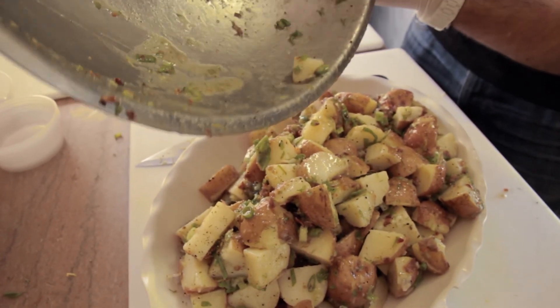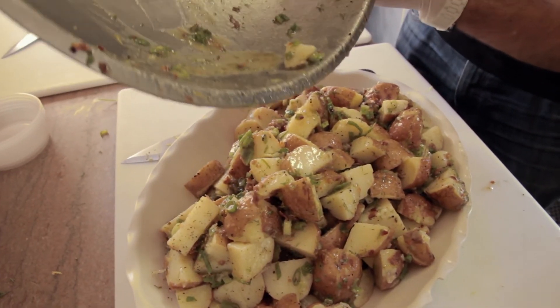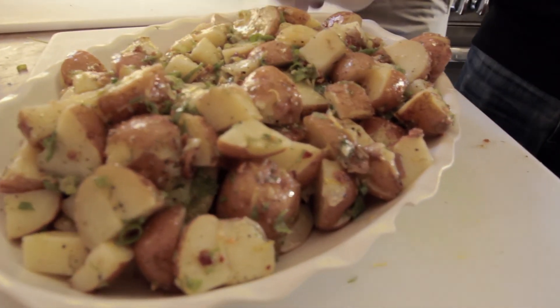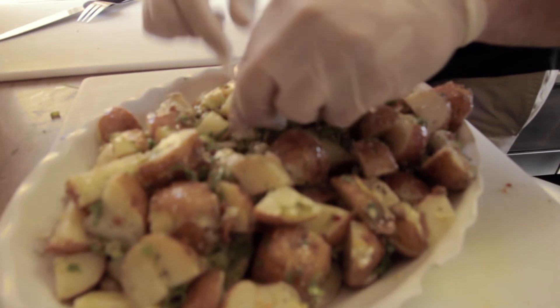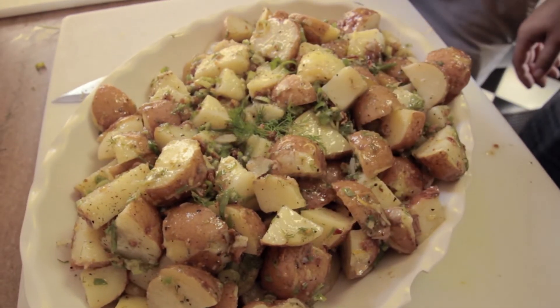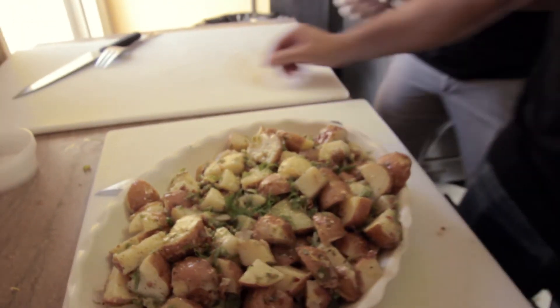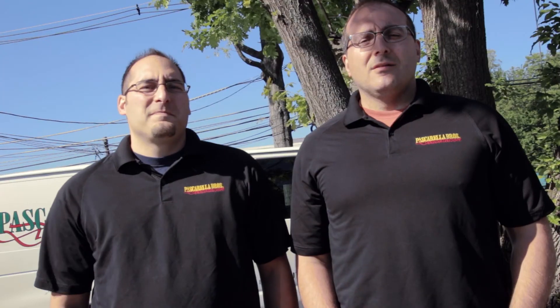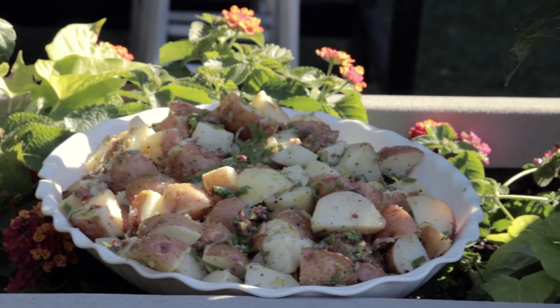Make sure you get all the good stuff in there. You want to garnish with a little fresh dill. Perfect for any barbecue or picnic. It's great for picnics or barbecues and very easy to make. Stay tuned for more recipes to follow. Have a great day.